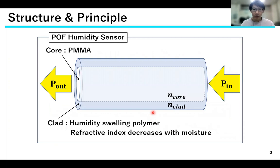In our laboratory, we are developing a POF Humidity Sensor using swellable polymers for the cladding. The sensor is composed of a core with a constant refractive index and a cladding whose refractive index decreases with moisture. The change in the waveguide form of light passing through the core due to the change in refractive index is used to sense humidity.